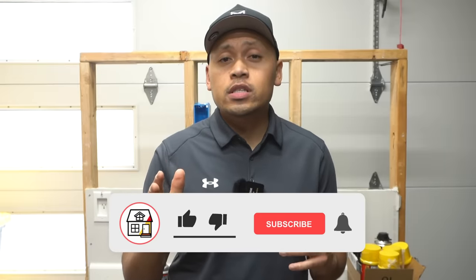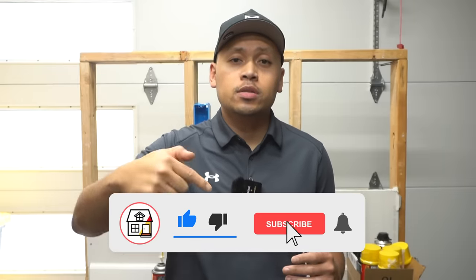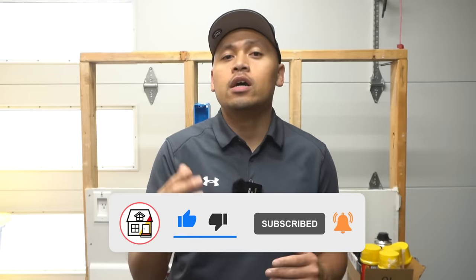Hey there friends, welcome to Fix This House. If you're new to the channel, consider pressing the subscribe and notification bell so you can always stay in tune on DIYs, how-to videos, and product reviews that I do within this channel.